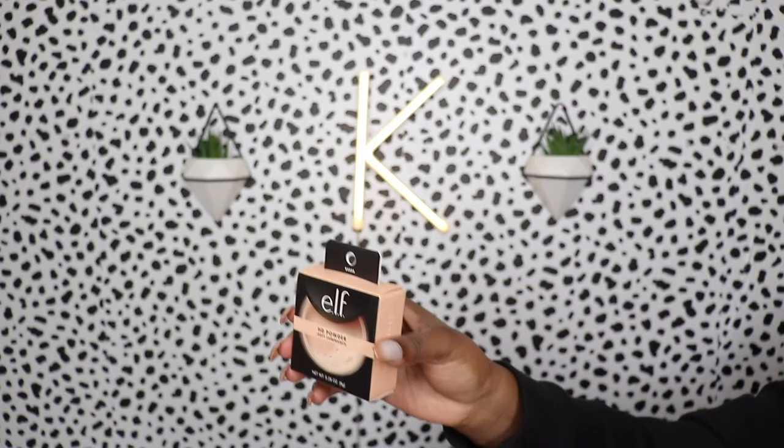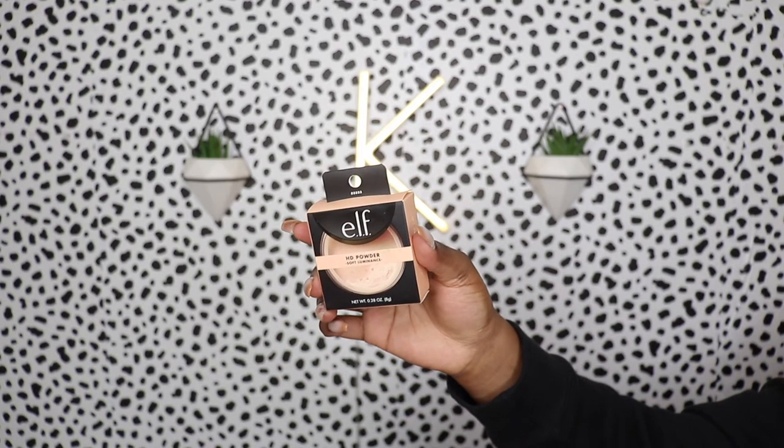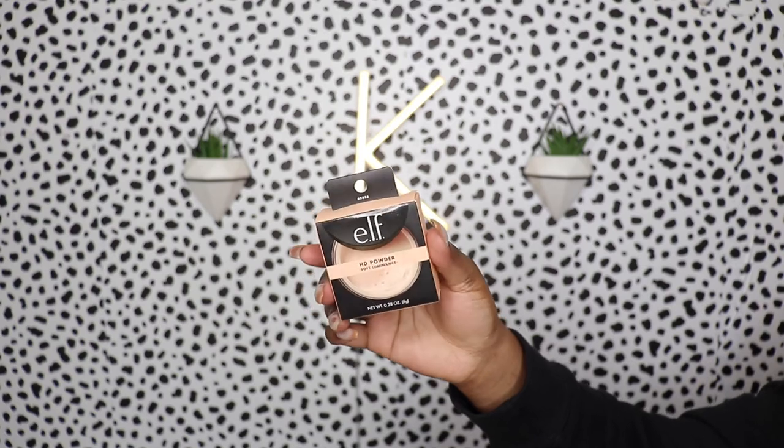I'm taking the sponge and blending over the cream bronzer to make sure everything blends together smoothly. Now we're setting. I picked up the elf HD powder — it's a soft luminous powder supposed to work for every skin shade. I'm a little nervous because it looks kind of peachy, but it's described as a high definition loose powder that creates a soft focus effect, masks fine lines and imperfections for a radiant complexion.